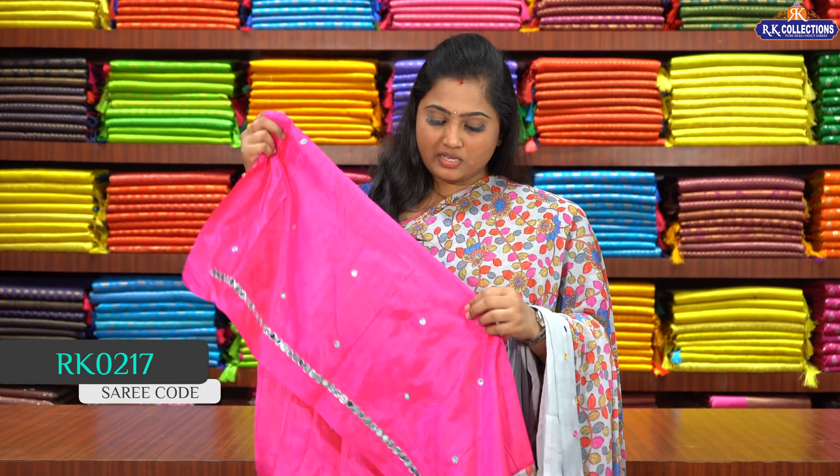If you want to purchase this saree, please log on to www.rkcollections.in. You can see different patterns and collections. There are four stores across Hyderabad — two in KPHB Kukatpally, the third store is in Dilshuknagar near Konark Theatre, and the fourth store is in Kothapet near Victoria Memorial Metro Station. If you liked this video, please like and share. Thanks for watching. Namaste.